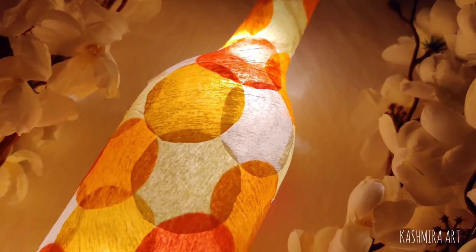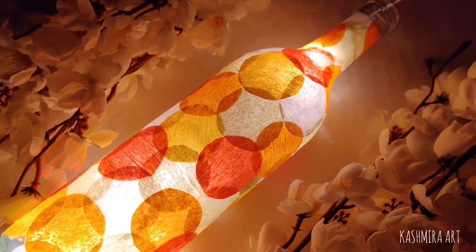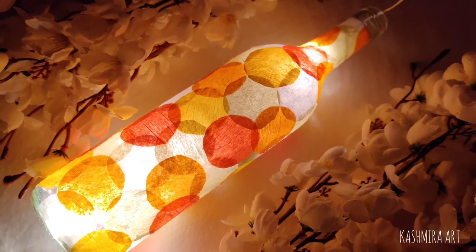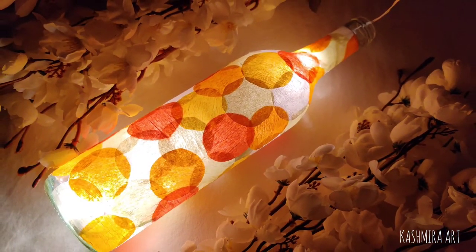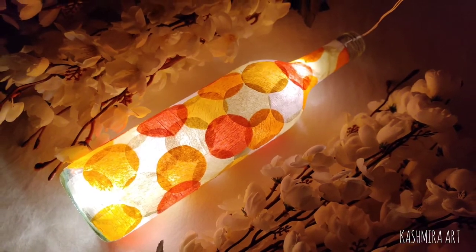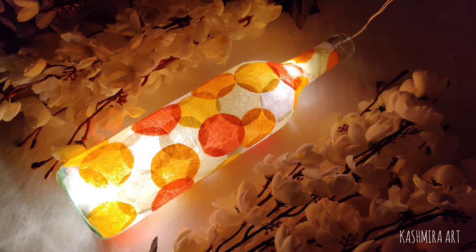Hello everyone, welcome back to my YouTube channel. I am Kashmira and I am here with a brand new episode of bottle art. In this video I am gonna make something from crepe papers. See, this is the final outcome. This bottle is very easy to make and I have explained every step in this video, so let's just start.